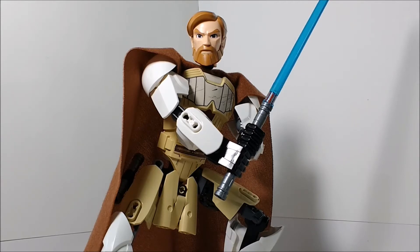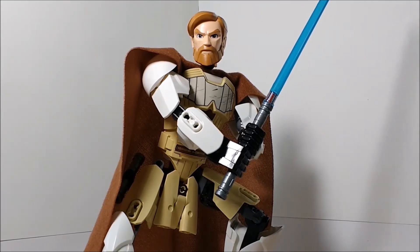I unfortunately don't have the box for this set since BZ Power sent it to me in a bag, probably to save money. That's totally okay, so let's just go ahead and take a look at the figure.